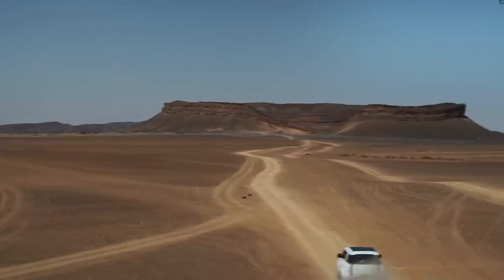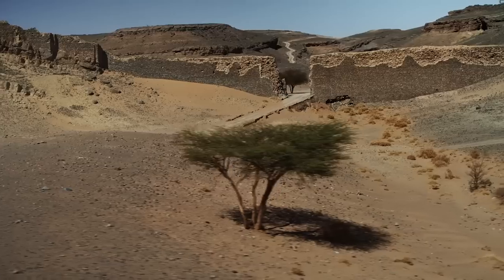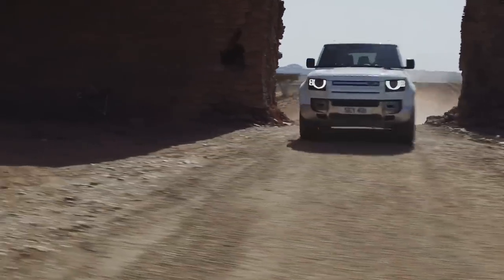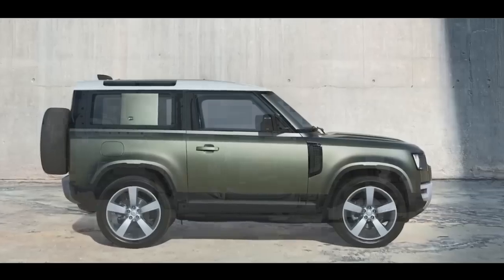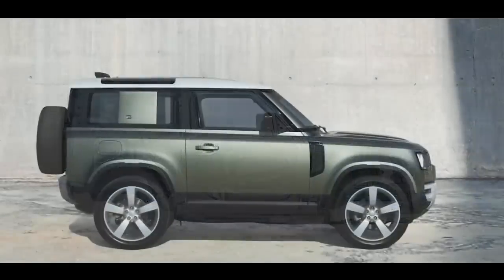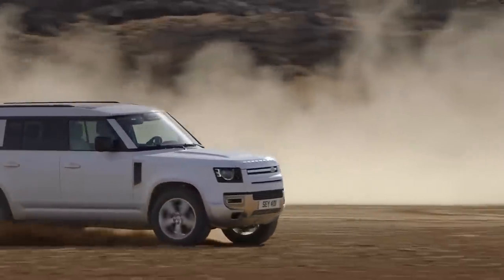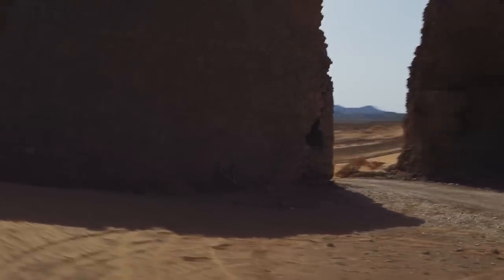This is the brand new Land Rover Defender 130 — obviously the longest Defender in the lineup. It's 13.4 inches longer than the 110 and comes with two engine options; you won't get the V8 with this one. It will start under $70,000, which I think is a pretty good deal — eight seats for under $70,000 is pretty cool.